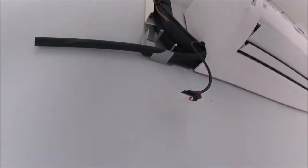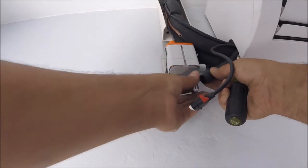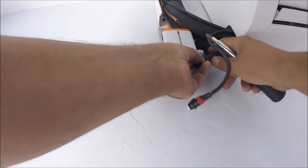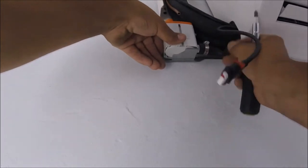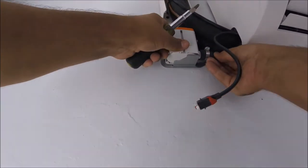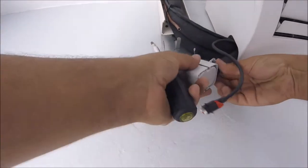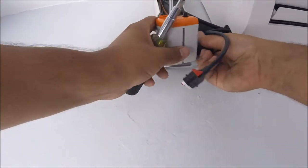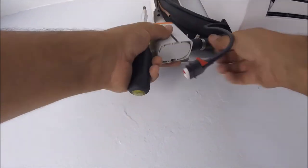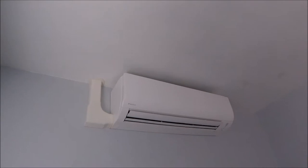I wasn't too happy with this pump — I thought it was too noisy. On the other unit I decided to go with a different type of pump because the front unit is bigger and I wanted to use the bigger pump. The bigger pump was actually super quiet. So I'm no longer going to use these pumps. I mean, it works fine — it pumps the water out, that's what it's supposed to do — I just thought it was a little noisier than it needed to be. You can see the pump and cover looks great.